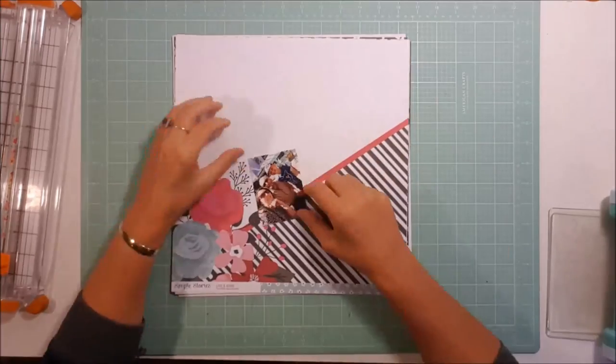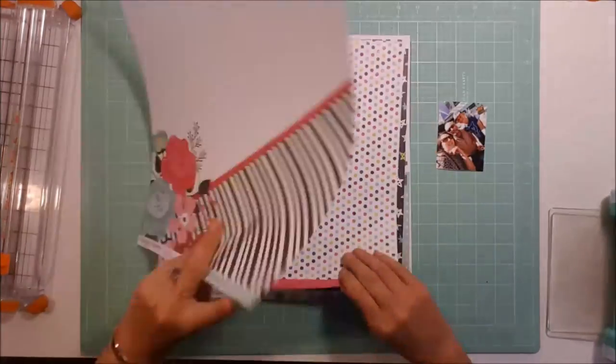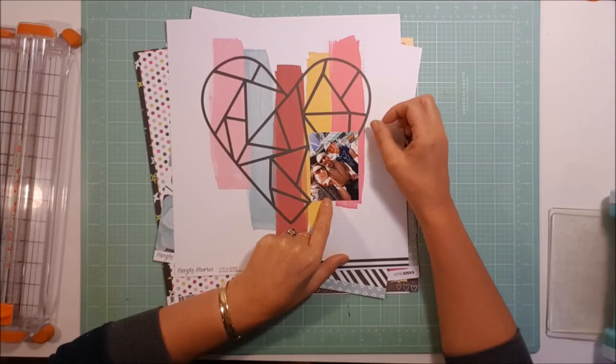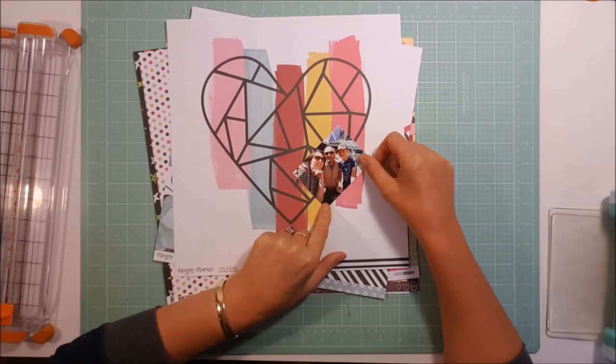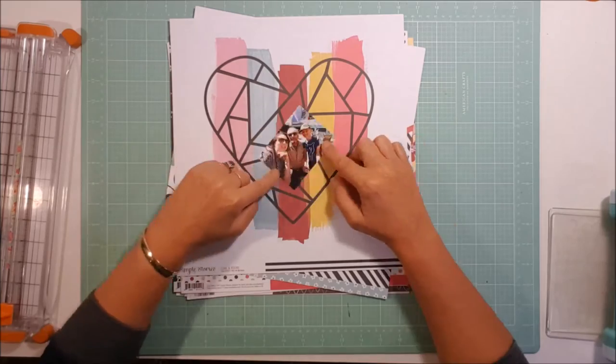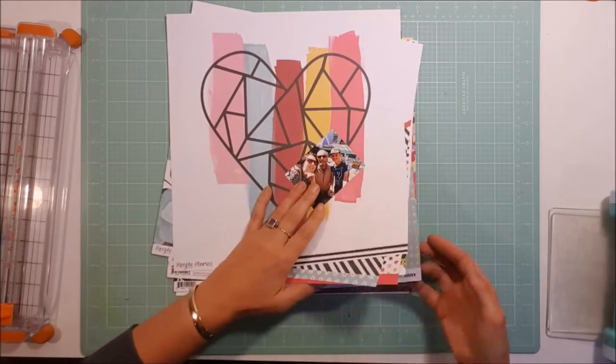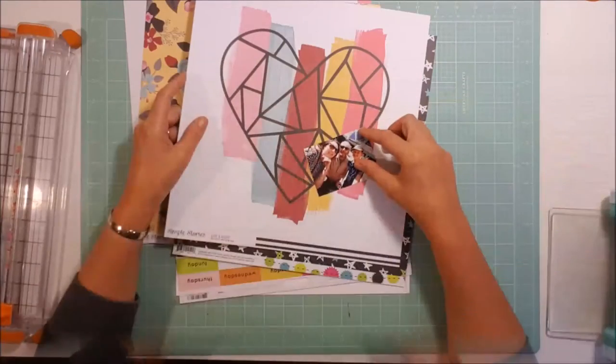Hi all, Cynthia here, welcome back. Today I'm working on a 12 by 12 layout and this is the first layout that I did with the kit from Kitaholic — it's the February quick kit.